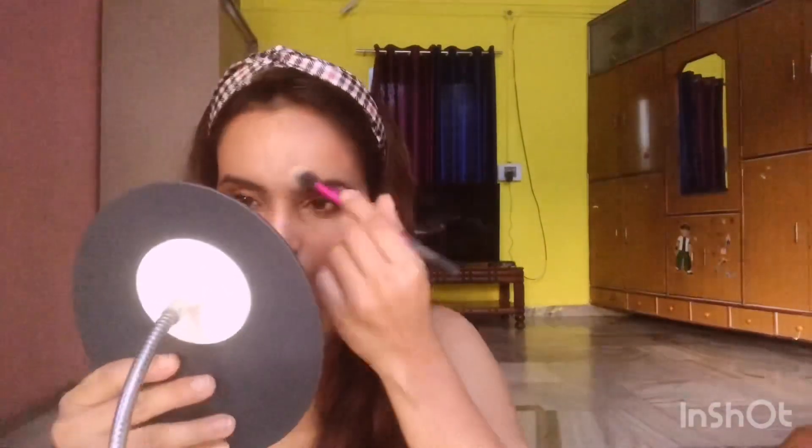Now I'm highlighting my face using MAC Soft and Gentle highlighter, applying it on the high points of my face like the bridge of the nose and Cupid's bow. To finish this look and bring all the products together, I'm using the same Fix Plus.